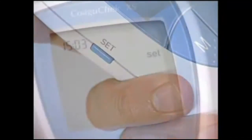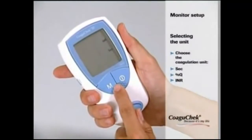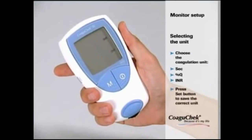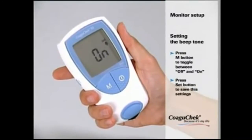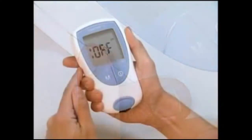It is important to select the right coagulation unit. The Coagucheck XS monitor offers three options: seconds, the quick value, and the INR value. Please ask your doctor if you are not sure what to select. Press the M button to move through the three options and confirm your setting using the SET button. You can also choose whether you want the beep tone off or on — it is recommended to leave it turned on. Press the SET button to save your setting.